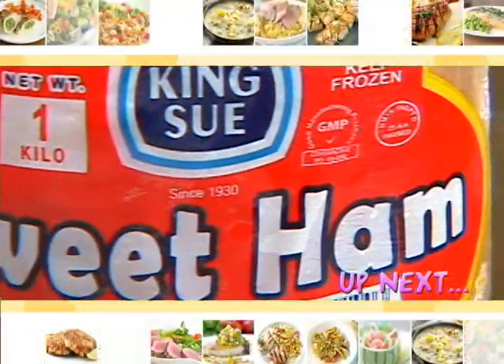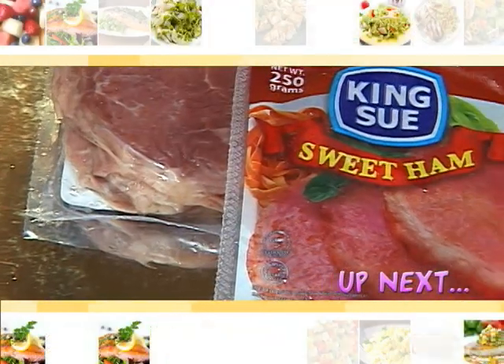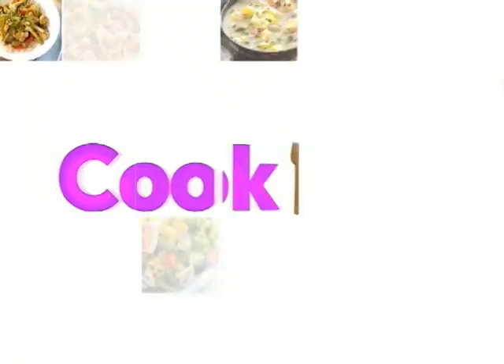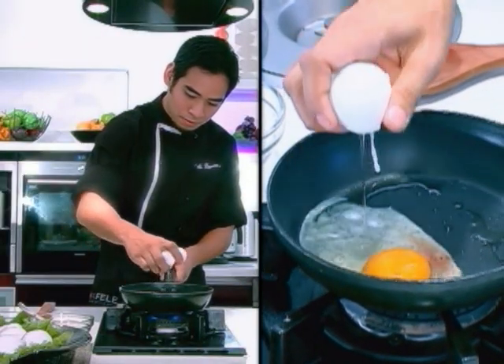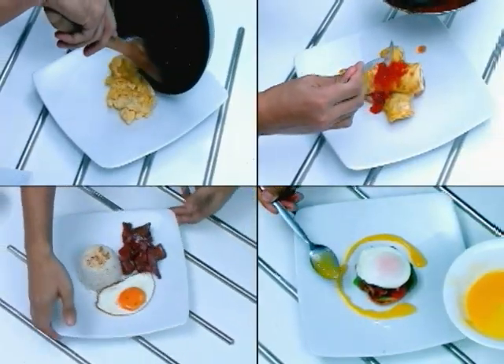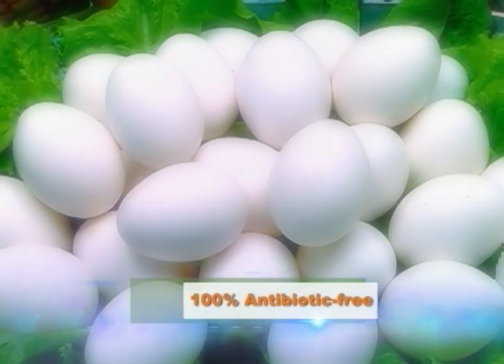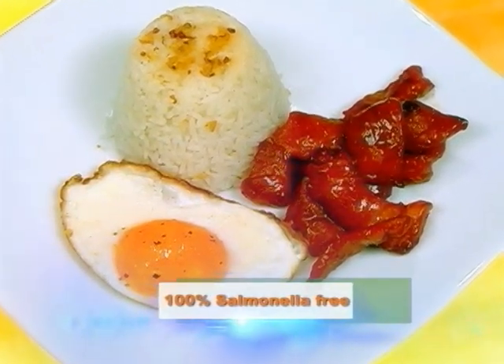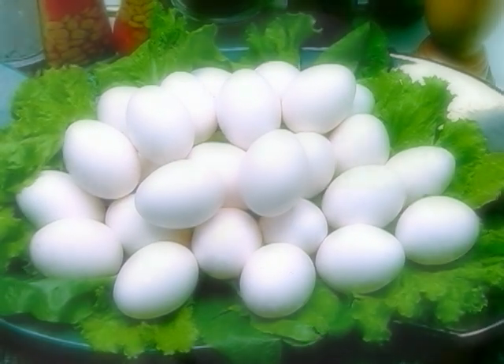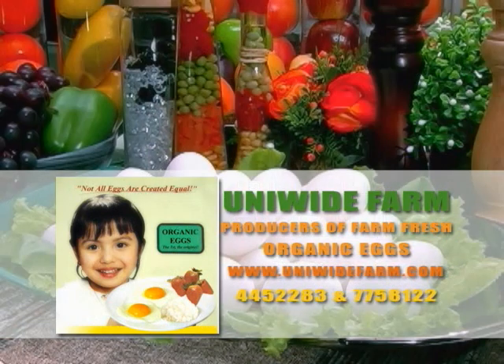In a short while, King Suwe, the renowned makers of quality ham, will grace our kitchen and share recipes from around the world. Stay tuned — Cook It Right will be right back. When it comes to cooking eggs, I make sure I use the freshest and the healthiest. It has to be complete with all the nutrients, and of course it has to be organic. Uniwide Farm Pro Organic Eggs are 100% antibiotic free, 100% salmonella free, 100% hormone free, and absolutely contains zero free radicals. Choose only Uniwide Farm Pro Organic Eggs, because not all eggs are created equal.